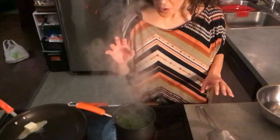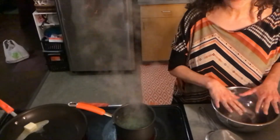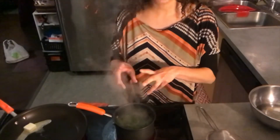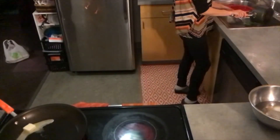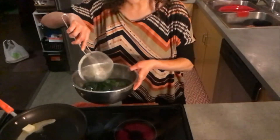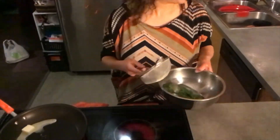Then we're going to quickly blanch them. We're going to have a bowl full of ice water and get a pot of water up to a boil. We're going to throw our cut, trimmed, and cleaned fiddleheads in for one minute only. We'll drain them and plunge them into the ice water. That way they'll stop cooking and still retain their color and their crispness.